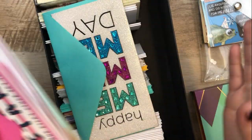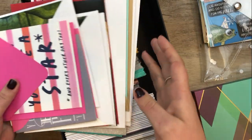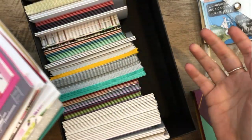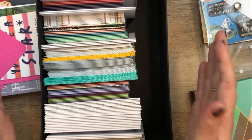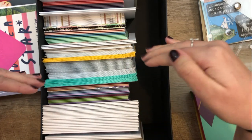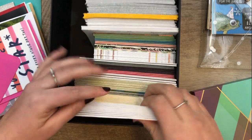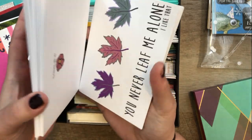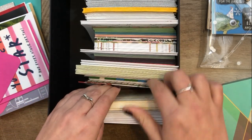Currently I have all of my cards organized in one of these storage boxes from Michael's. Some cards from Europe are funky shaped and don't fit, so those are just extra cards for now. Inside, I have them sorted by type. First are 'I love you' cards — a lot are from the Oh Hello Stationery subscription kit, ones I would give to Sam. Then I have blank ones — several pages of just blank cards.